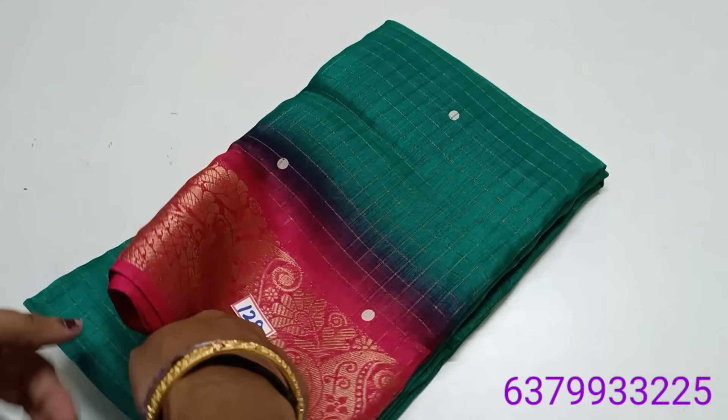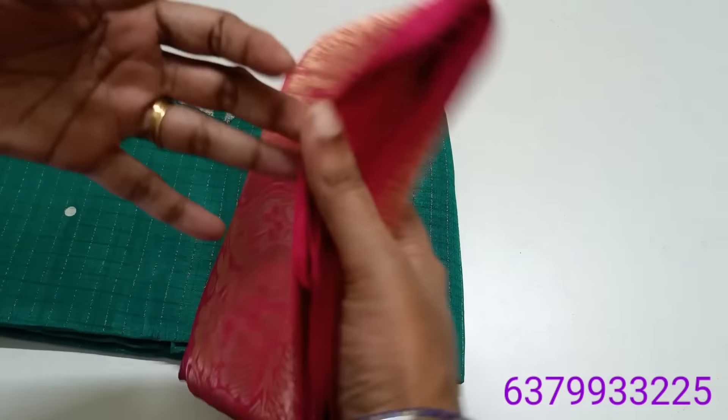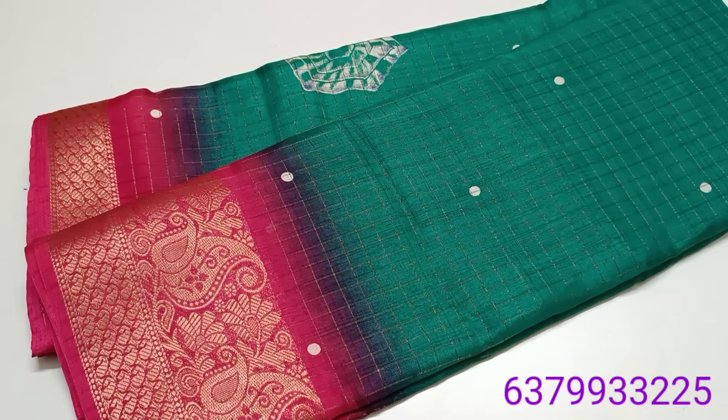This is number 129. This is a chiffon. The material is a grape georgette. The material quality of your color — it's a fancy color.